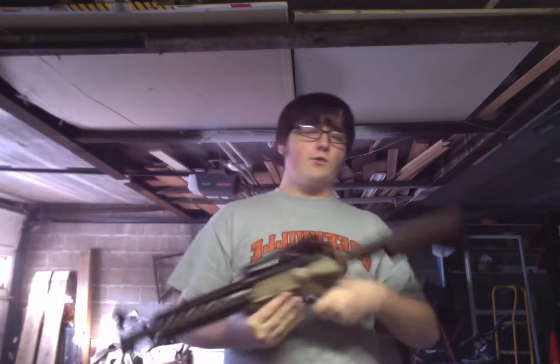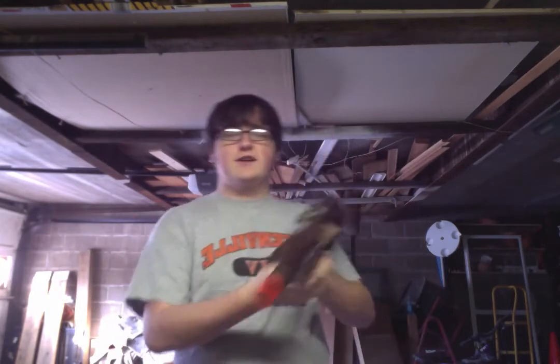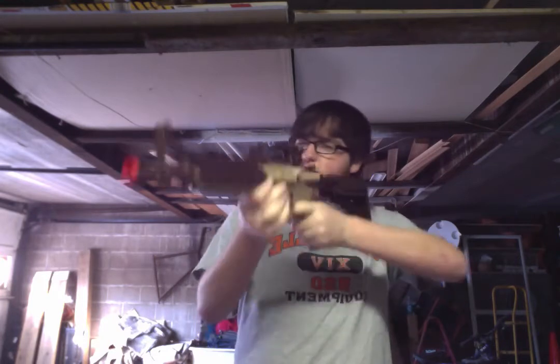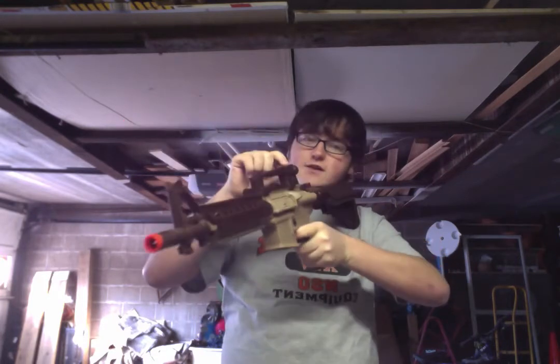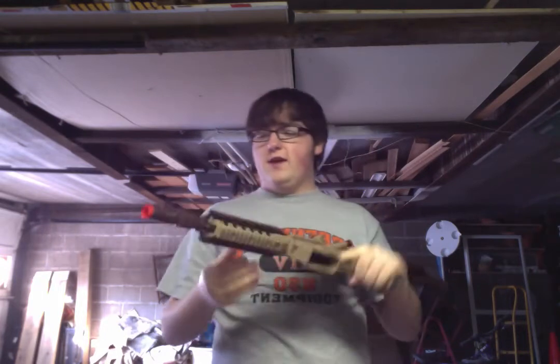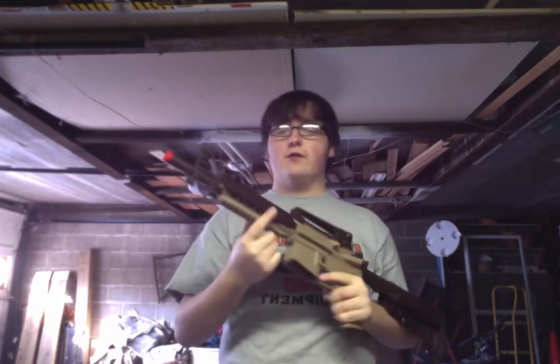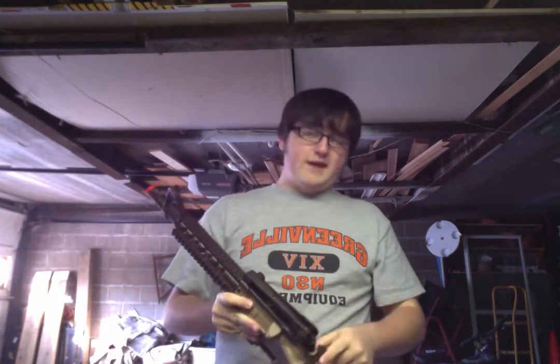Let's start with the front of the gun and work our way back. This has your standard orange tip, because we're in America — we have laws. You have your standard M-form iron sights with two apertures for light and dark. You have your rail system — a 4-rail system. This top rail goes all the way back to the gun.